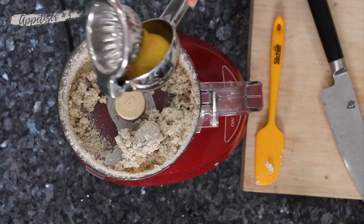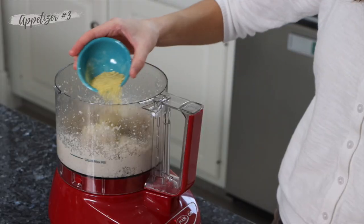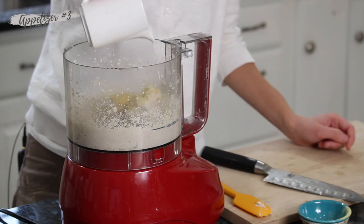Next we're going to add in some fresh lemon juice, some nutritional yeast flakes — this gives a very nice flavor — some coconut milk to make it super creamy, and some salt.